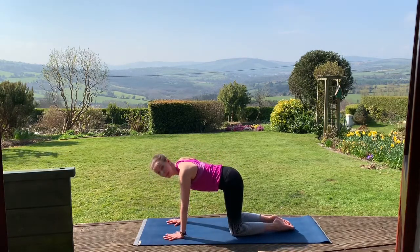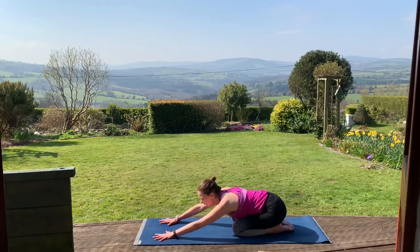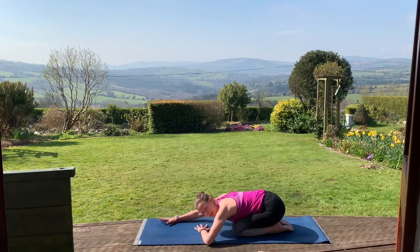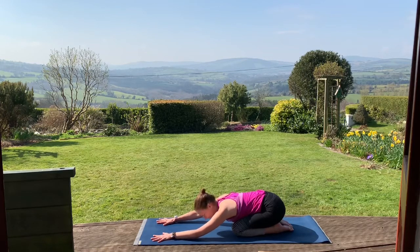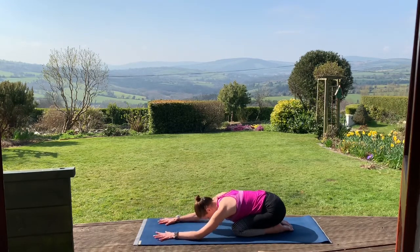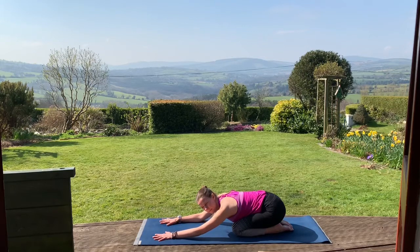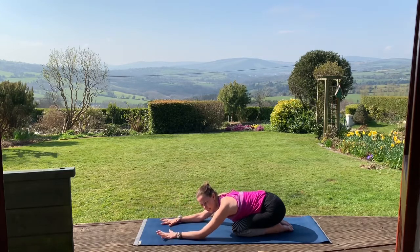We'll take the big toes together and bring the sit bones back towards the heels, coming into child's pose. Just lengthening out through the arms. You can lower your head down towards the floor, propping it up with the hands or the fists if you need to. If the forehead reaches the floor comfortably, go for that. The knees can be together or apart. Just take a few nice big deep breaths. See can you feel your rib cage expanding at the back, really stretching into the back muscles.